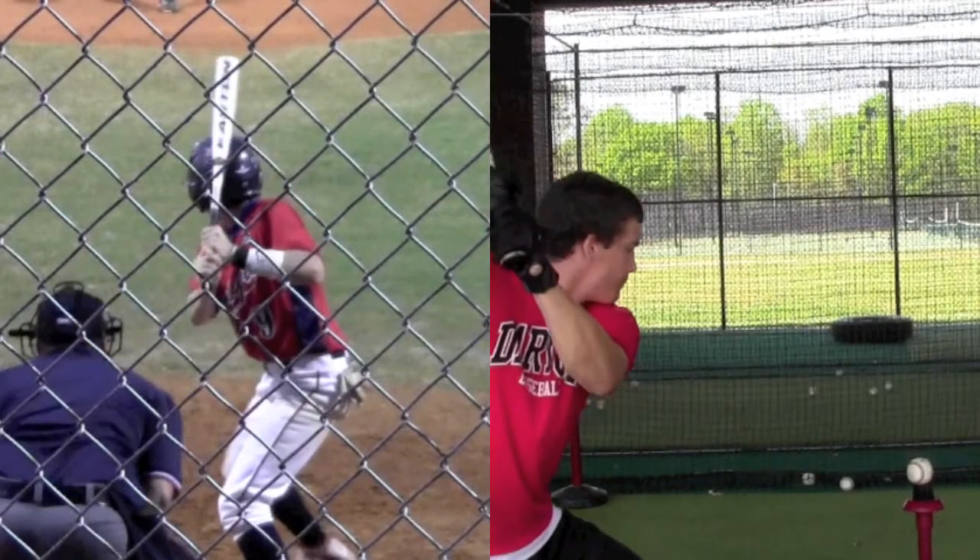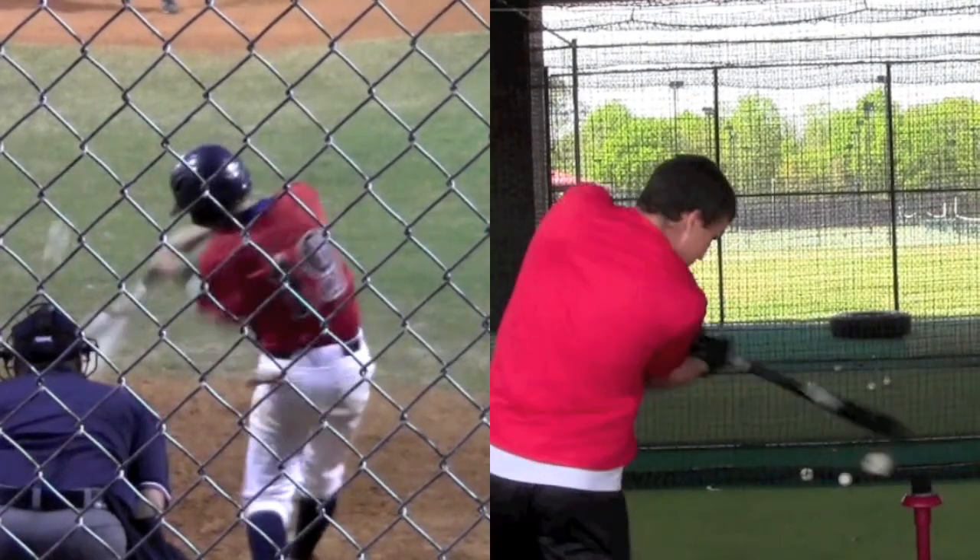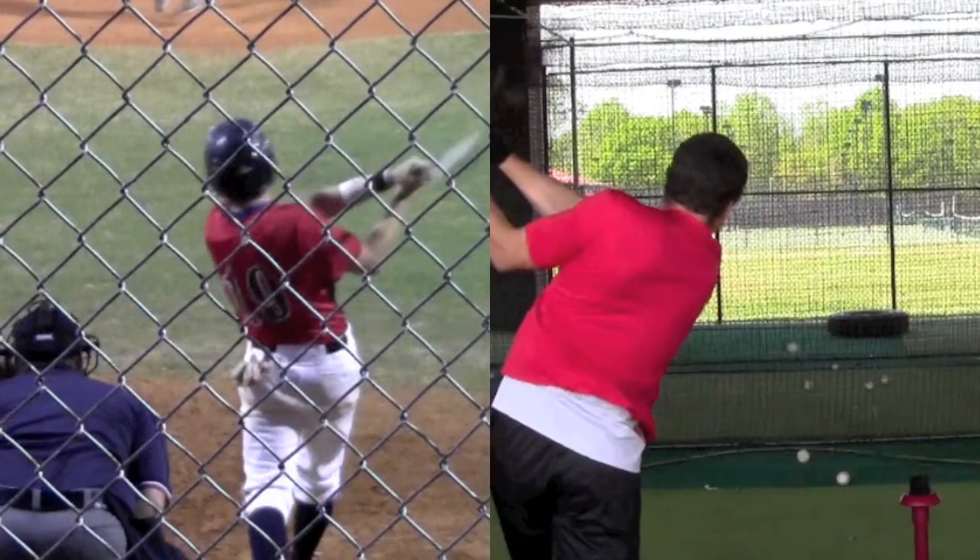So we'll compare the swing side by side here and look at it. Notice he's already loaded now and you're not, and point of contact's going to be at the same time. You may have to look at that again — the side-by-side comparison, you can just replay that on YouTube — but the biggest thing is I think you're loading a little too late and your front side's coming out.